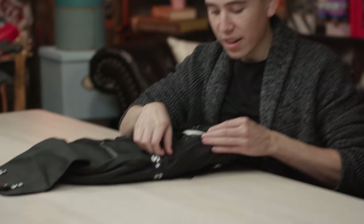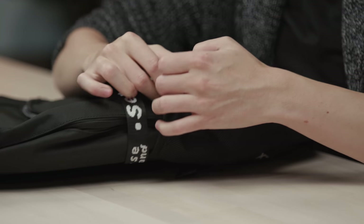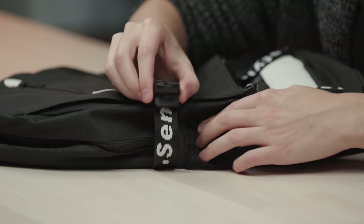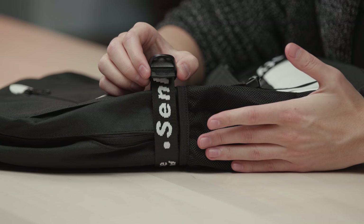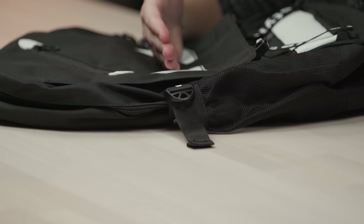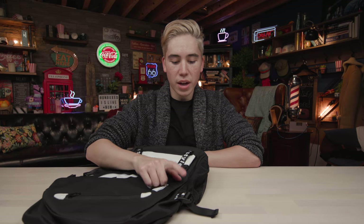On both sides of the bag there are nylon netted compartments, perfect for water bottles or snacks like a granola bar. On both sides of the backpack there's also a buckle compression system, which is perfect for when your backpack isn't completely full. If you have a laptop and a couple of books, the last thing you want while walking all day is for things to shake around. You tighten the buckle, it secures your tech and stops your back from aching. It's a good feature — I wish more backpacks had it.